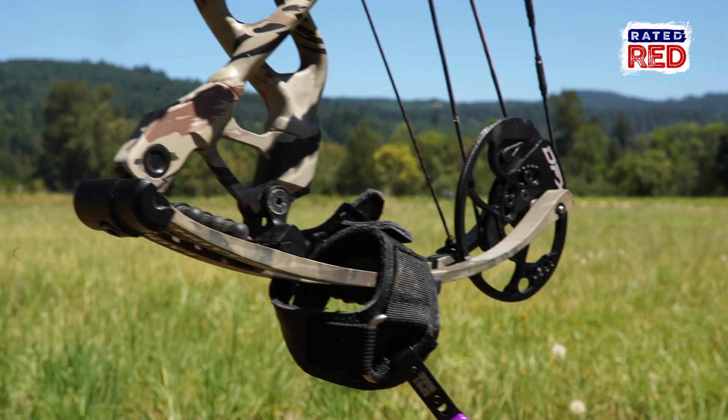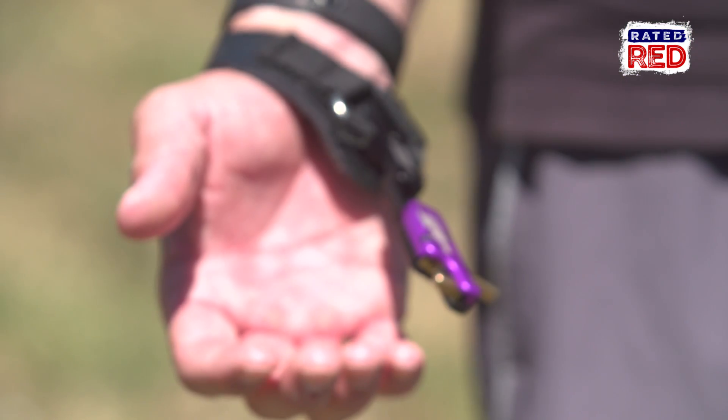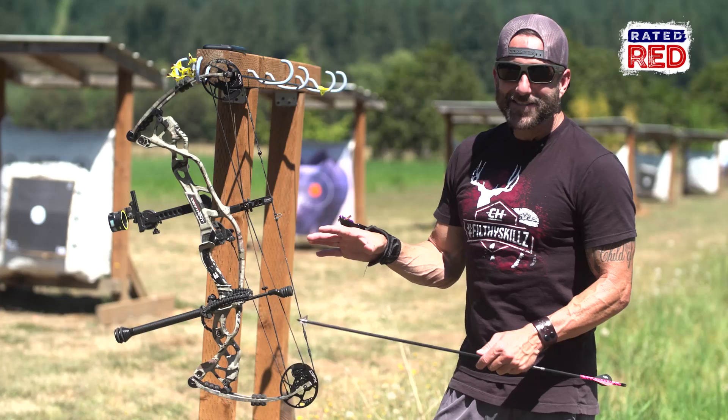Another thing I do — I always have my release on my bow if it's not on my wrist. That's sort of a general maintenance tip. Always know what your release is. For Rated Red, I'm Cameron Haynes.